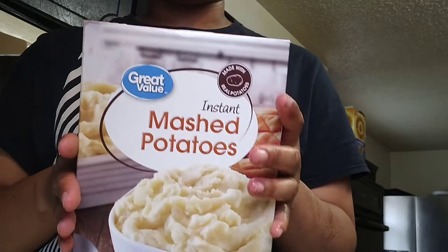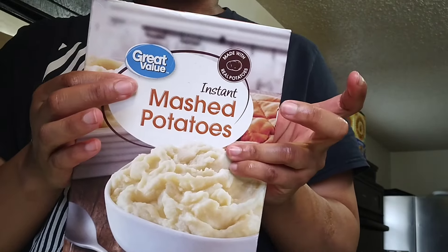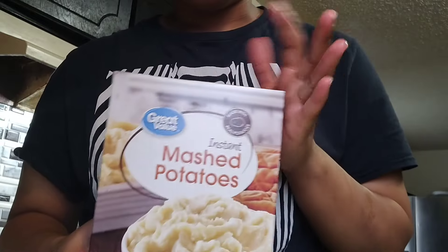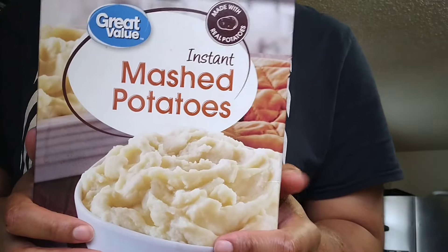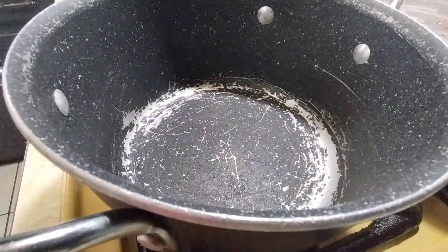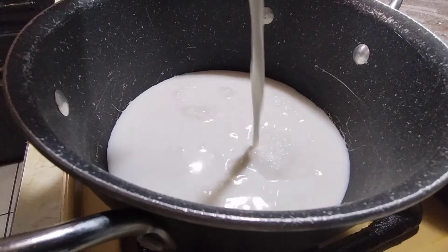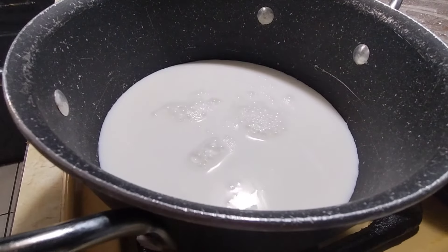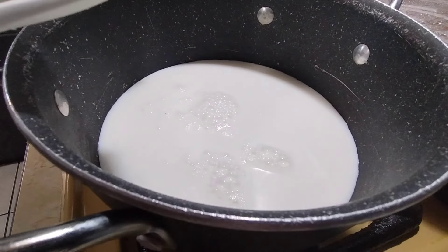Okay y'all, don't curse me out for this — for my mashed potatoes I'm going to use instant mashed potatoes, the Great Value brand. I'm just kidding that they'll taste like homemade — there's no way to make instant mashed potatoes taste like homemade, but we're going to make it work. I promise the mashed potatoes are going to be good. I don't have time to add water — I need them nice and creamy, so we're going to use milk and half a stick of butter.